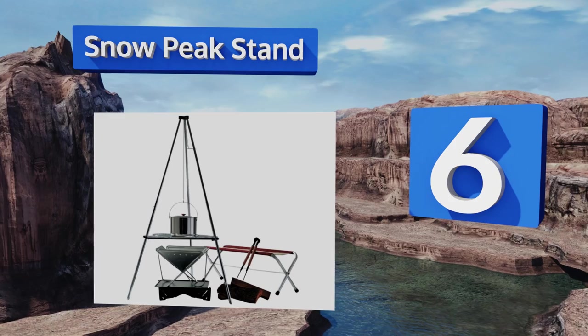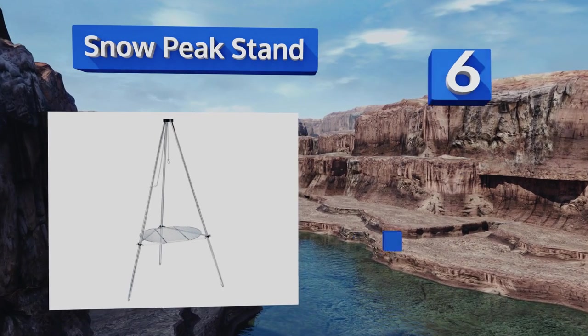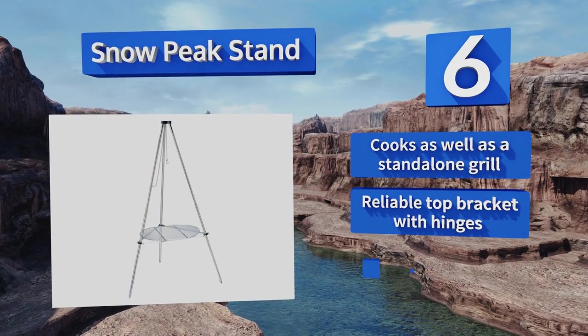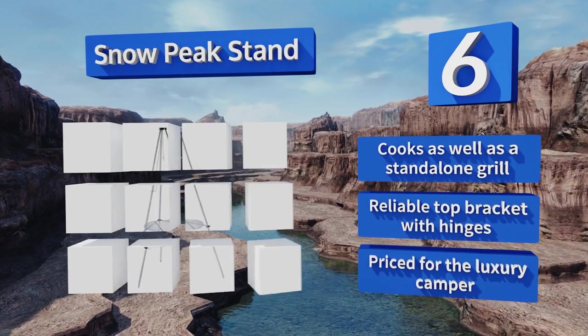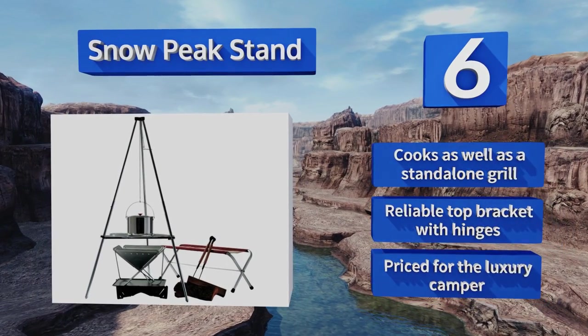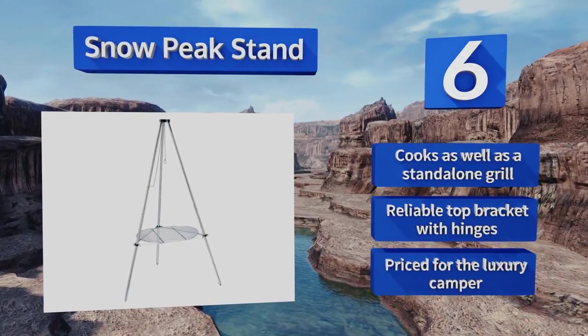Moving up our list to number 6, the Snow Peak Stand adds some worthwhile engineering to a time-tested design. Its hanging chain features a variable friction-bound adjustment plate, and its triangular grate affixes directly to the legs, creating a solid and consistently level cooking surface. It cooks as well as a standalone grill and is equipped with a reliable top bracket with hinges, however it is priced for the luxury camper.